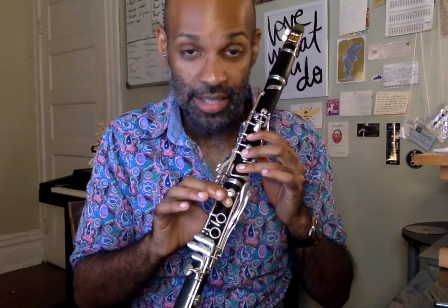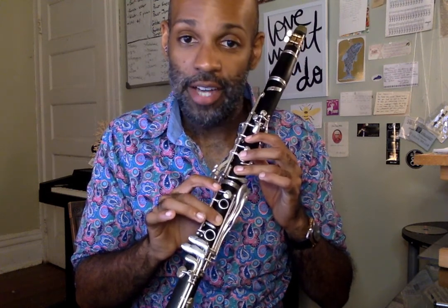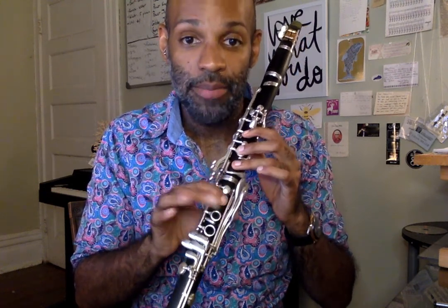Now the B natural fingering that we're going to learn first is middle finger goes down on your right hand. So we have our middle finger down — let's go to B flat, B flat, B natural, B flat, B natural.